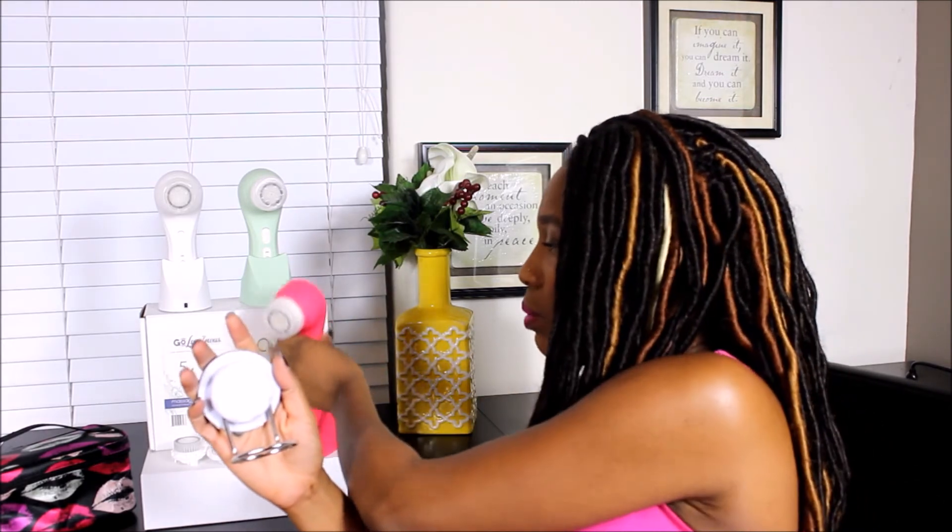There are different purchase options available. If you buy just the Go Luminous Pro by itself, you get the device, the normal face brush attachment, the charging dock stand, and the power cord. If you get the deluxe kit, it comes with all of that plus all the facial attachments and a shower caddy so it hangs in your shower. I actually have this in my shower and it's very helpful — it's really sturdy.